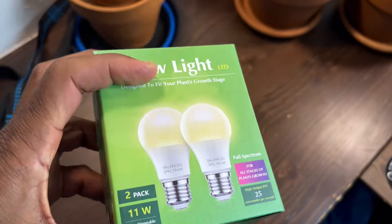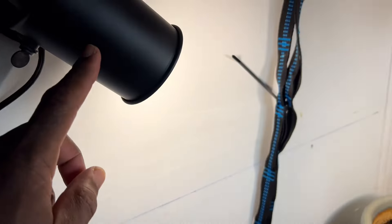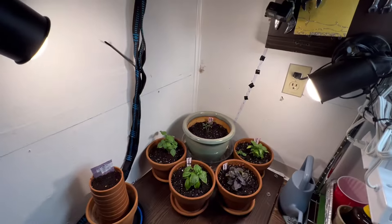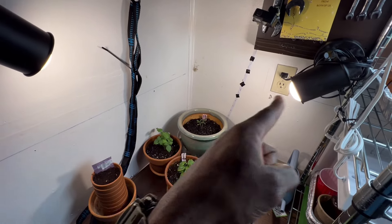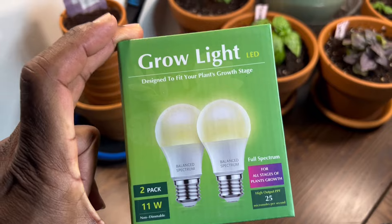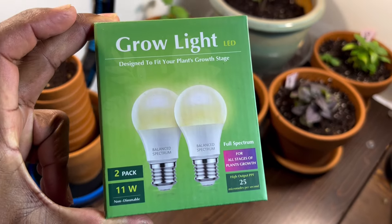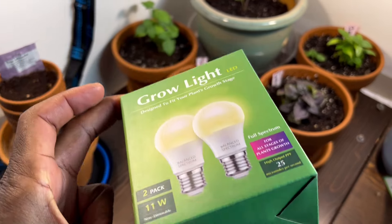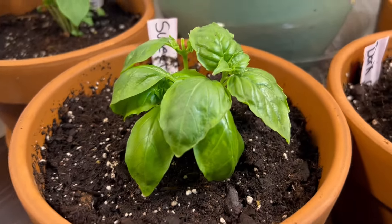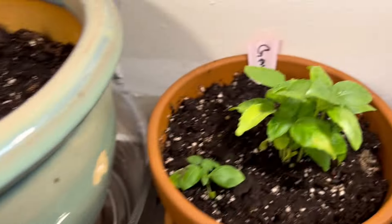I ordered these grow lights — two in a pack for about $9 on Amazon. I'm going to put both lights in and have them shining directly on the plants for artificial sunlight. They had good reviews. The plants have been doing great since I put the current lights in — all the leaves are starting to get bigger and fuller, and they're looking good.